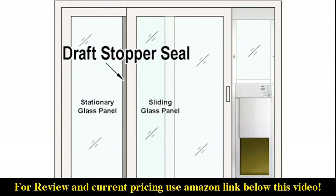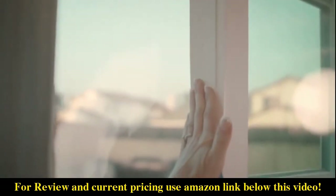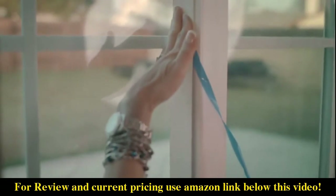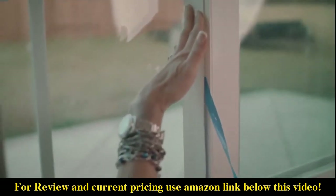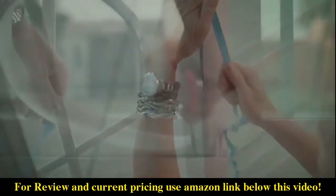Next, apply the draft stopper seal. Start at the top of your sliding glass door and apply the seal, removing the adhesive backing as you move down. When you reach the bottom, cut the remaining seal material with scissors.